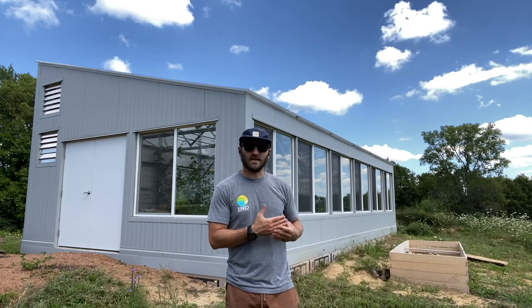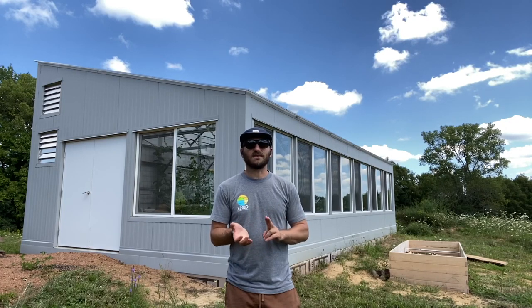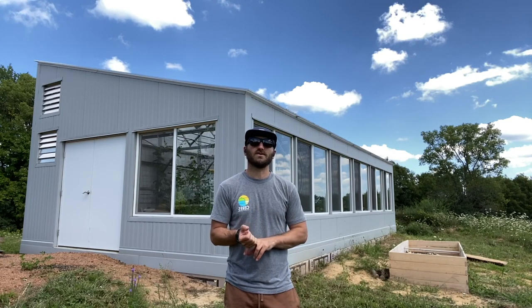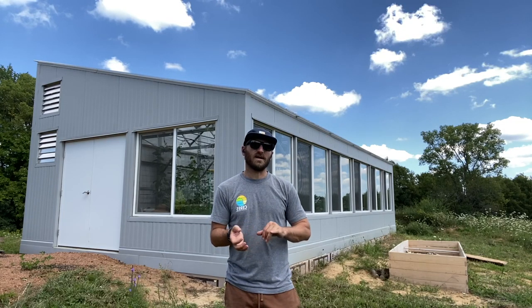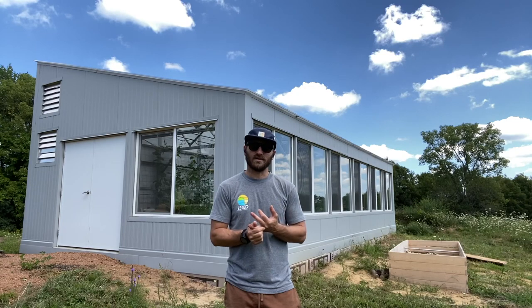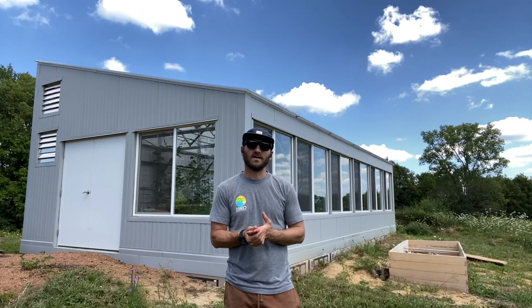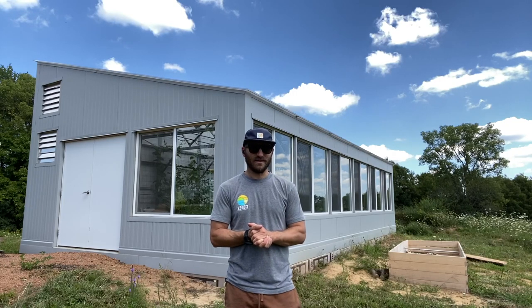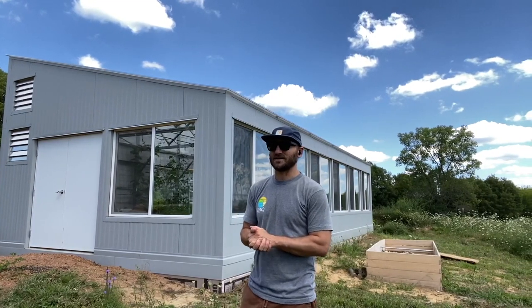In this greenhouse — and I'll show you in a second — she is growing everything you can imagine: tomatoes, peppers, eggplant, broccoli, carrots, melons, cucumbers, zucchini. She also has a citrus nursery with Meyer lemon, mandarin orange, a peach tree, and a dwarf avocado. Everything is incredibly happy and she's produced way more food than she can handle.